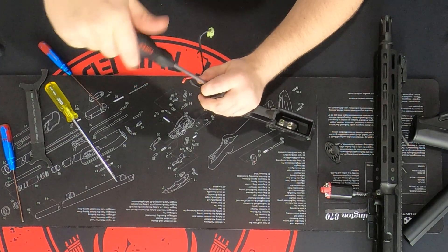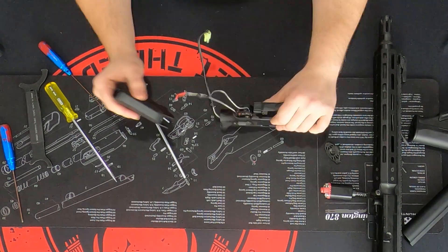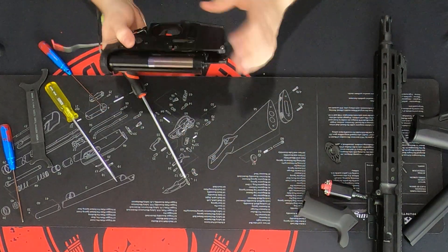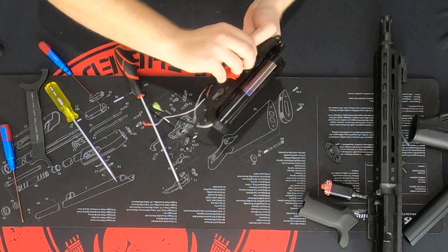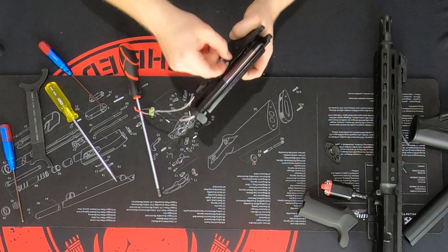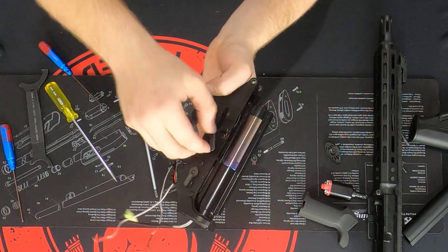Once you've got the pistol grip off, put that to the side. Next, we're going to move on to the magazine release. The magazine release is a two-part release — it's actually threaded. You're going to push that magazine release all the way in and unscrew it. Just unwind this until it pops free. It might take a couple of minutes if you haven't had it apart before.